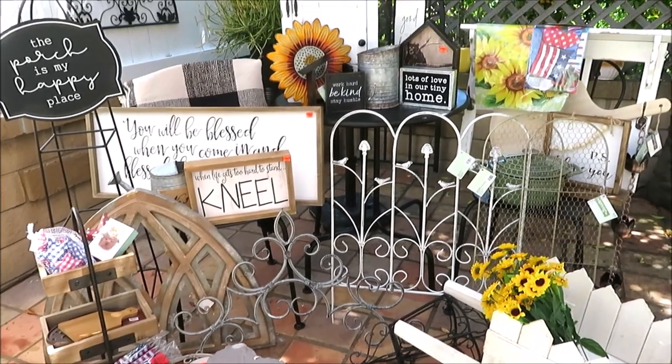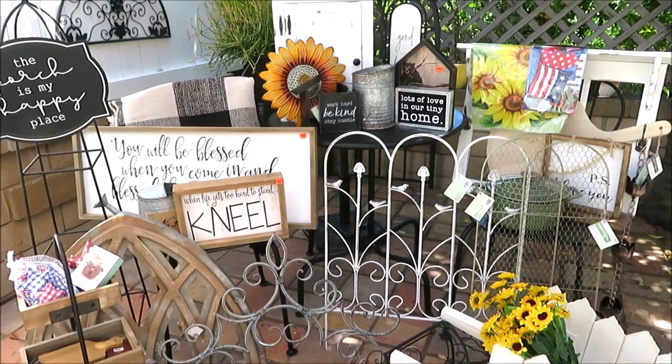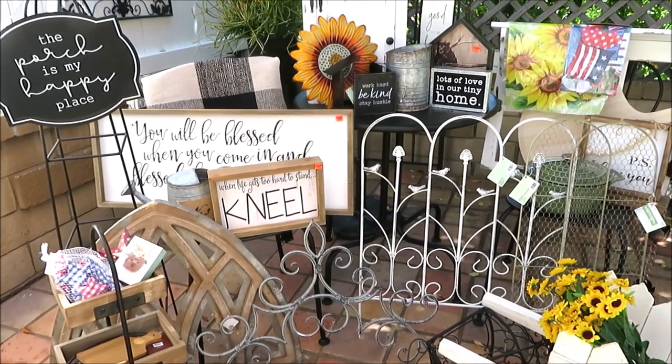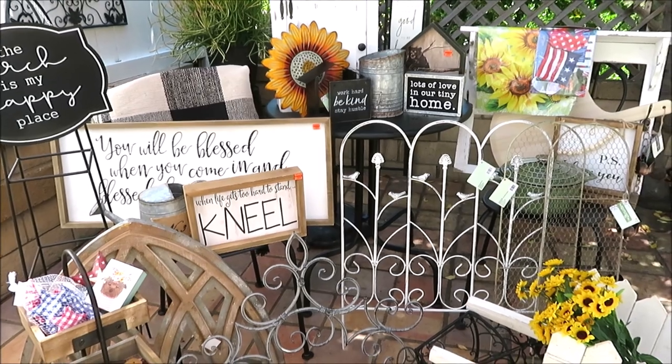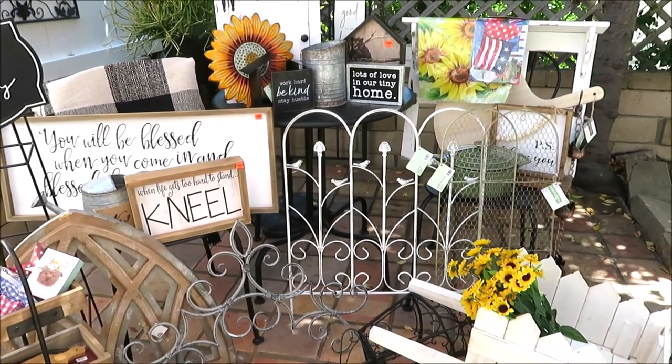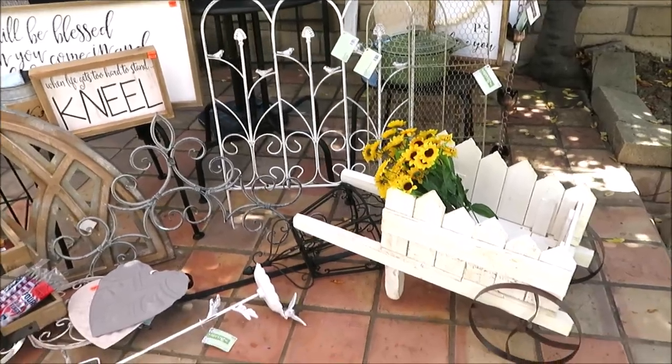I'm sure the biggest question on everyone's mind is: is this clearance? Yes, the majority is. Some of it is even up to 90% off, and a lot of it is 66% off. You guys know Hobby Lobby does their sales in the summer — I wait for them every year.